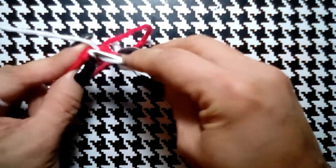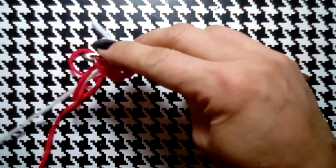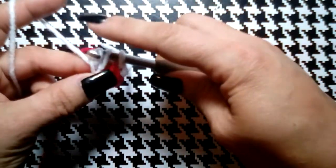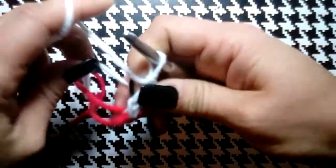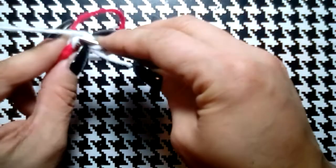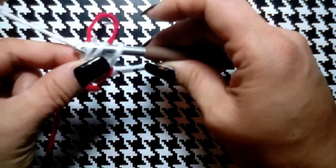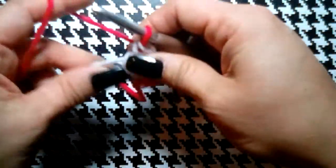We're going to put our next double crochet into that V stitch — insert our hook, pull up a loop, yarn over, go through one loop, yarn over, go through two, yarn over, go through three. Then for our second double crochet, because we're doing two double crochets of each color, we go through that V stitch again, through one loop, yarn over, through two, and before we finish that second double crochet we pick up our red.